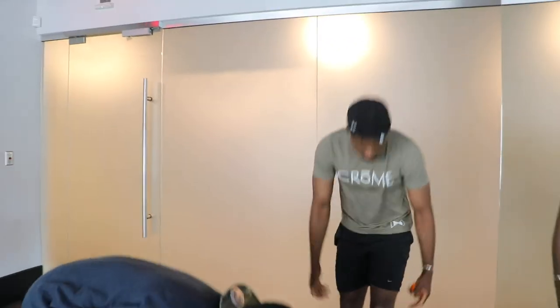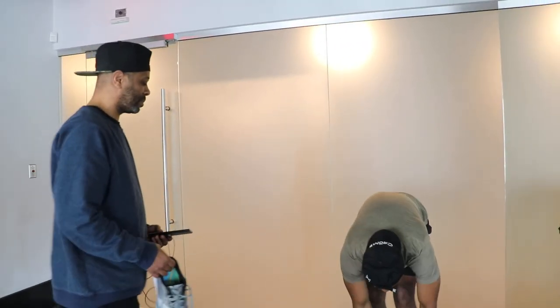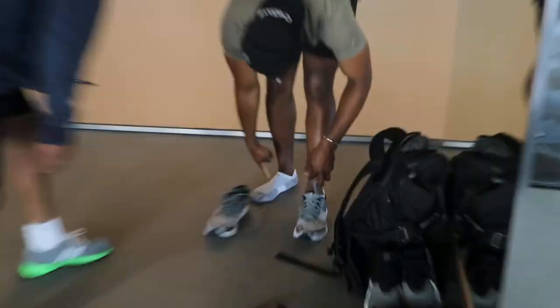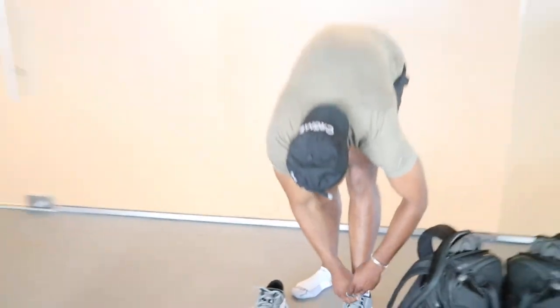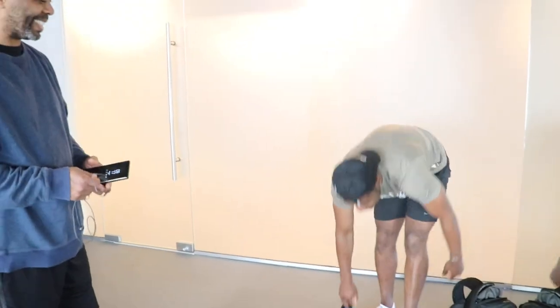So yeah, you try all these shoes, and then whichever feels best to you for your foot, that's what you go with. And then they also have special socks — I bought the socks yesterday. There's a whole technology behind it.